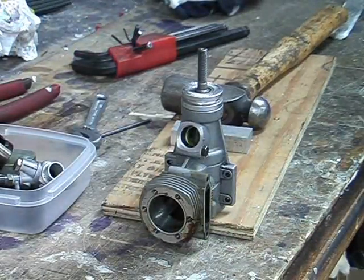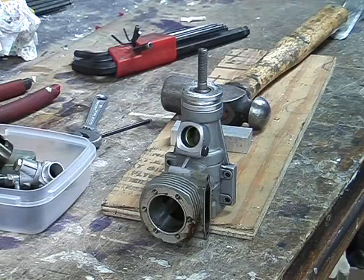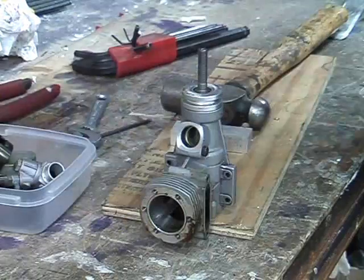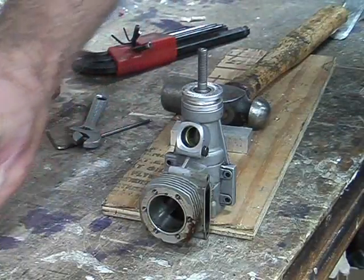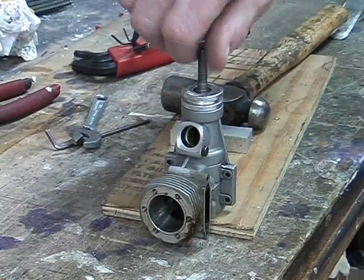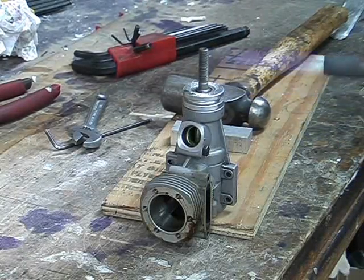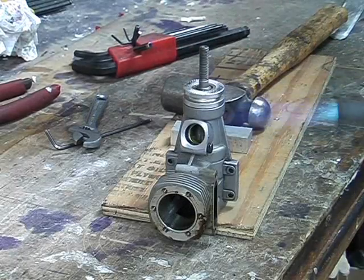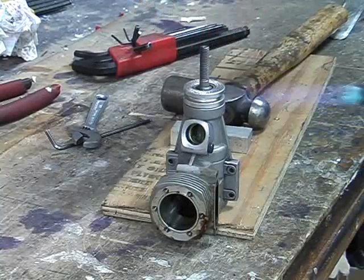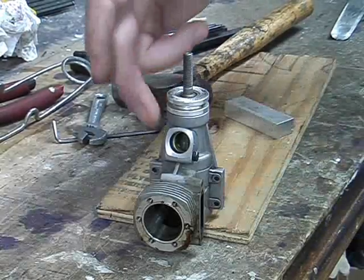Using a MAP torch, I heat up the prop driver. You've got to be a little bit careful — direct the heat only to the prop driver, not the crankcase or crankshaft. As you apply the heat, keep turning the crankshaft so the prop driver is evenly heated all around its circumference. One way to check it's at the right temperature is to lick your finger and just touch the prop driver — if it sizzles, that's probably hot enough. Don't go too hot; you don't want a molten mess.